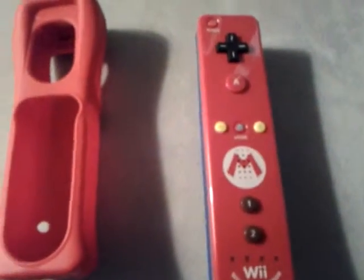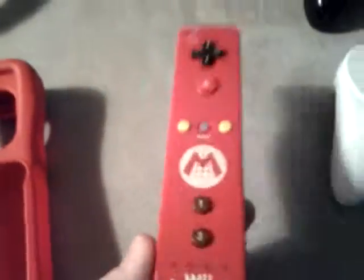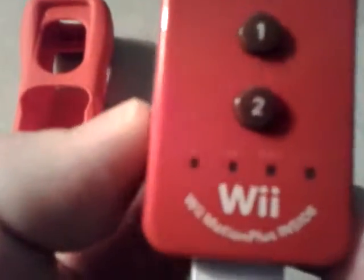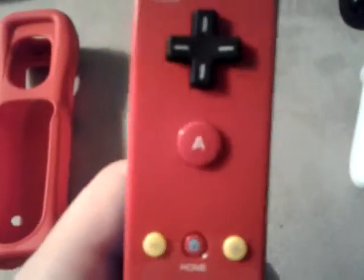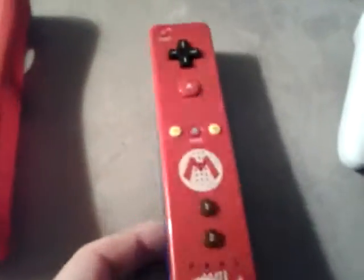Hey guys, doing a little video on the Wii Mario Edition Wiimote. It has the Motion Plus inside of it, bright vibrant red, cool yellow buttons. It's got the blue and red Mario theme and the blue and red Mario tassel.